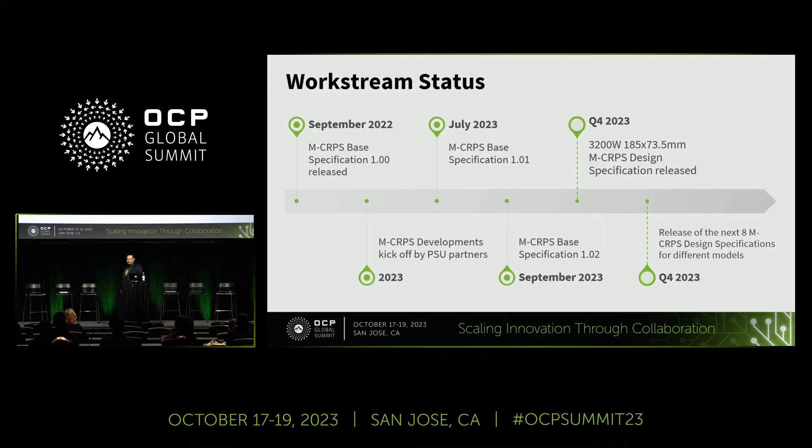For a quick work stream status: in September last year we released the 1.00 specification and since then kicked off different power supply models with our partners. In July 2023 we released specification 1.01, kept working on updates, and released 1.02 in September. We're currently working on version 1.03, incorporating a lot of feedback from partners and potential customers. We have the basic specifications on the DCMHS wiki, but we're also required to have design specifications.